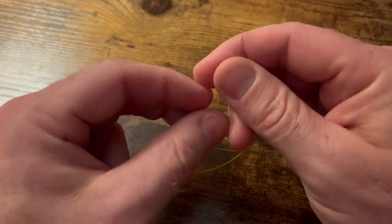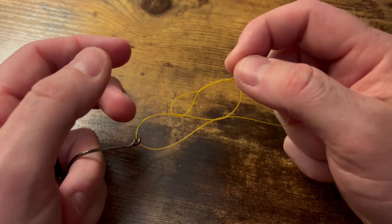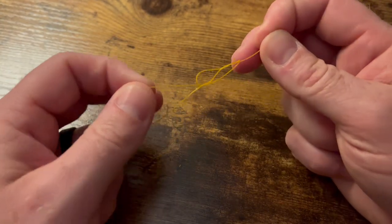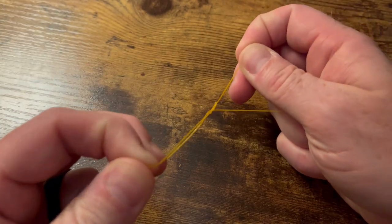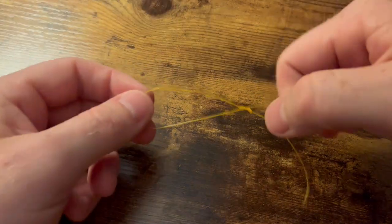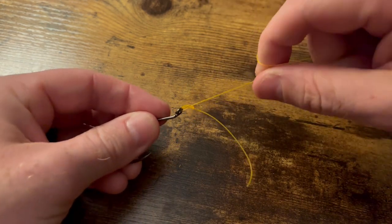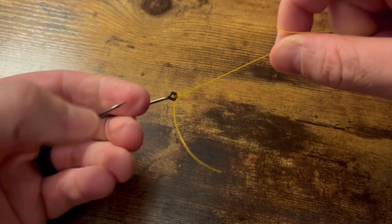Now take that tag end and go to the back side of that new loop twice — should look a little something like this. Then pull that down ever so slightly, wet it, and pull it to the top. It should lock in place.